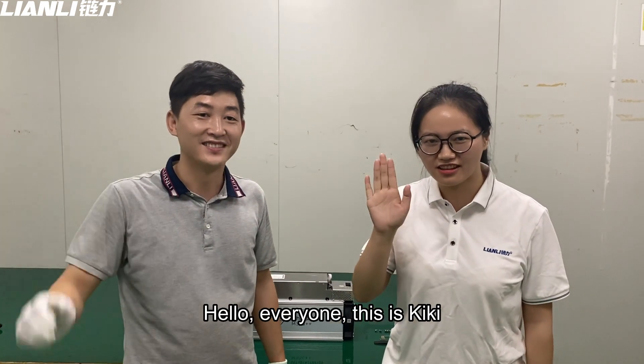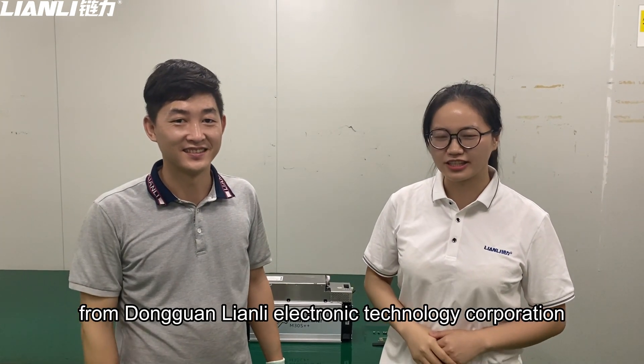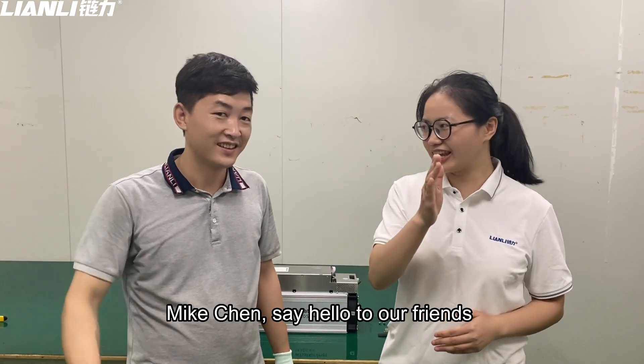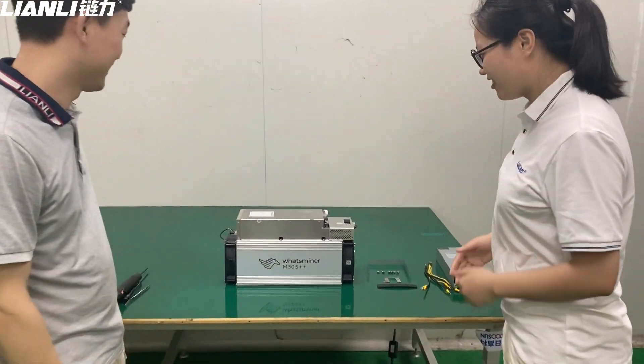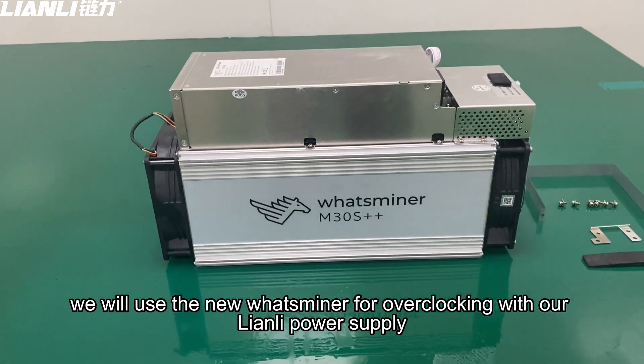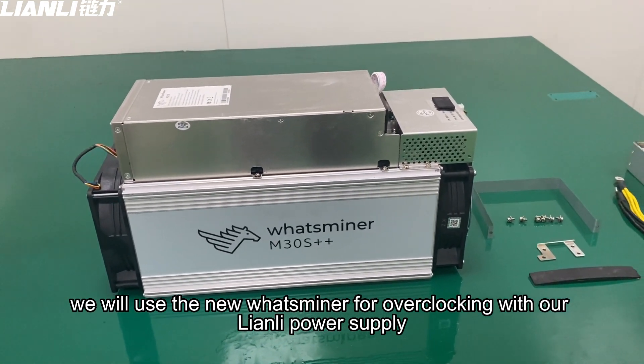Hello everyone, this is Kiki from Zhongguan Lianli Electronic Technology Corporation, and this is our technical team member Mike Chen. The following, we will use the new waterminer for overclocking with our Lianli power supply.